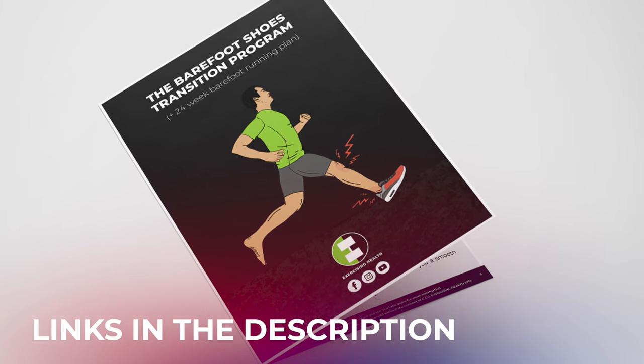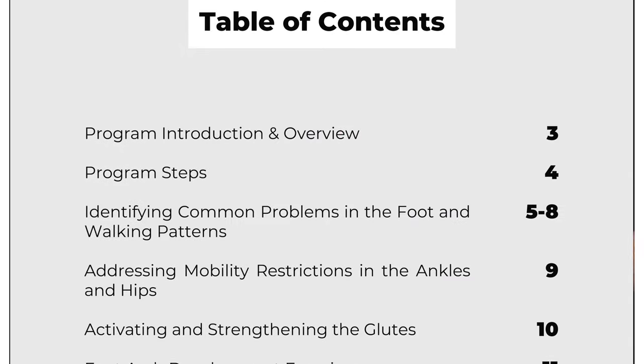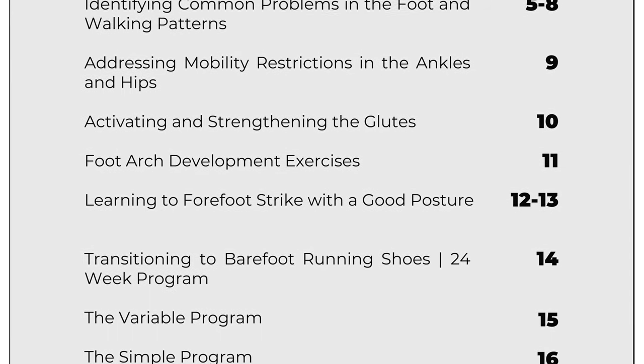So to reduce this risk, we have carefully put together a scientifically-based barefoot shoe transition program to take you through all the necessary steps needed to safely prepare and strengthen your feet and the surrounding musculature when changing over to minimal footwear. Links to this program are down below.